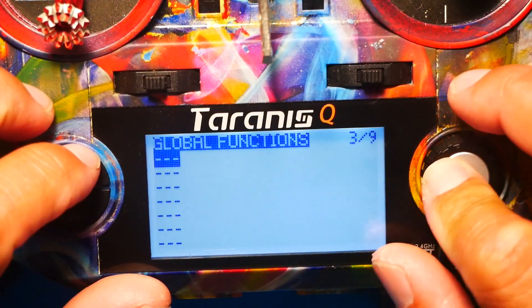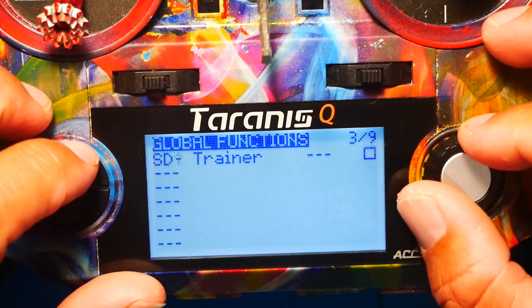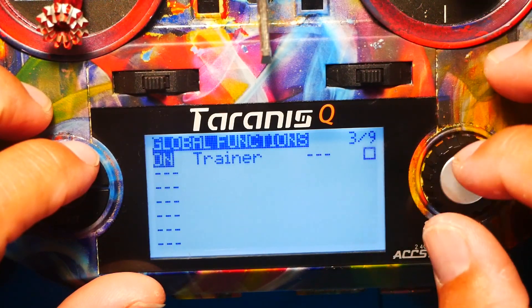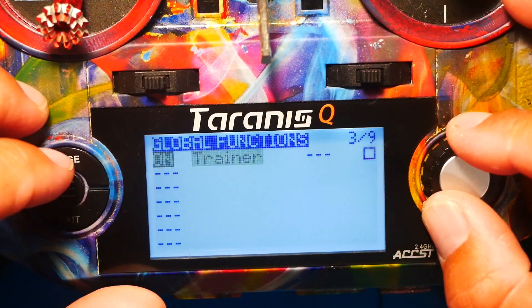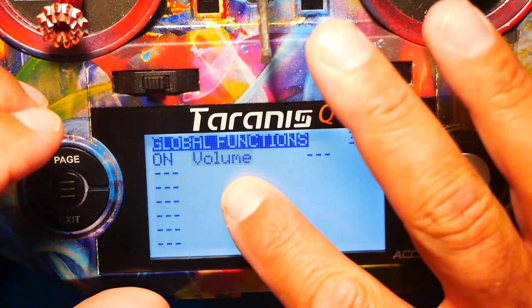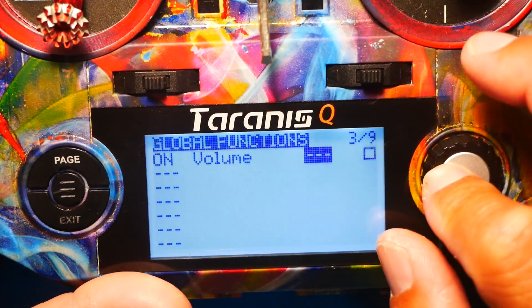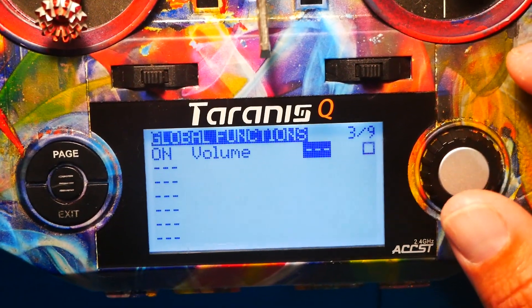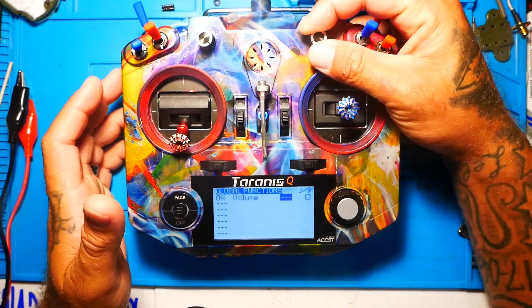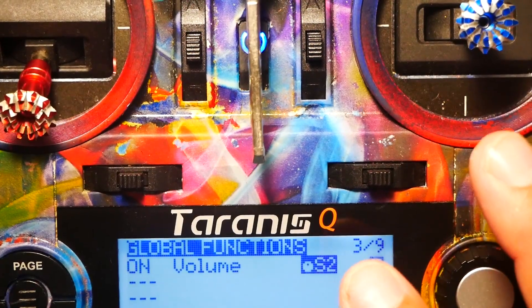The very first thing we're going to do is hit create, then get this over to what we are going to call on — because it has to be on in order to use it. The very next thing is you're going to set the function that you're using, which is the volume. Then click here and choose where you want to put it. I'm going to put mine here — I'll give this a little wiggle and that's going to let it know that's what I want to use.